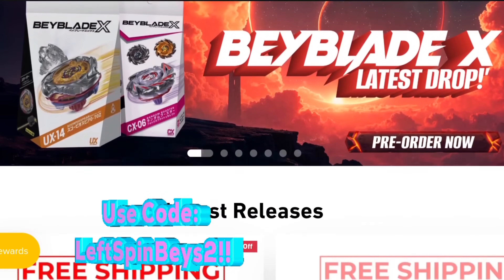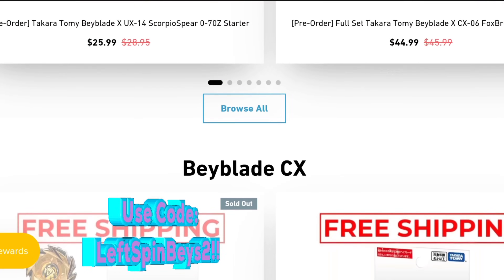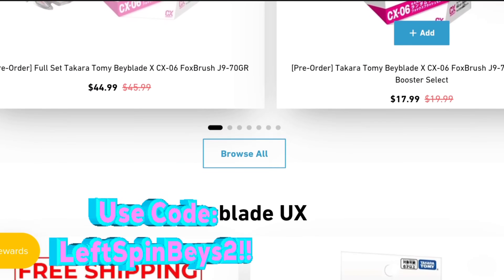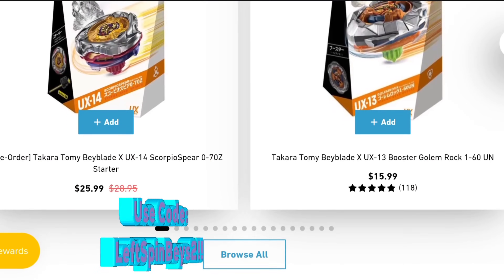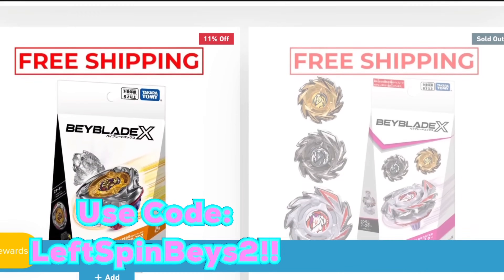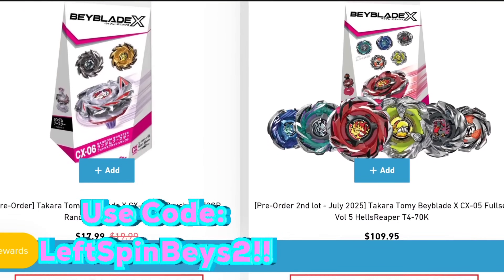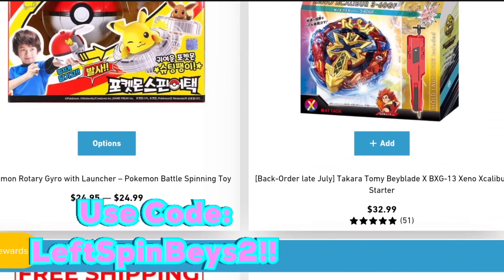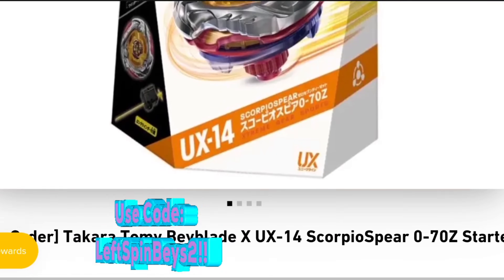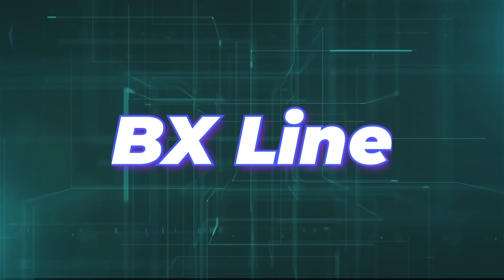Before we continue, if you're wanting to get into Beyblade X and kickstart your career as a pro blader, head on over to malloftoys.com, sponsor of this channel. They have everything you need from stadiums and accessories all the way to the latest releases of Beyblade X, including Hell's Reaper and Scorpio Spear. Use code at checkout to knock five percent off the total cost.